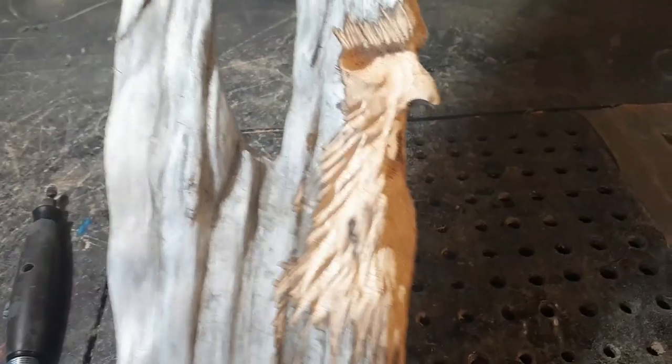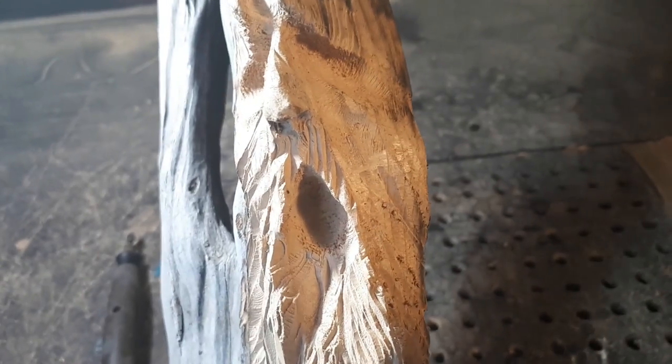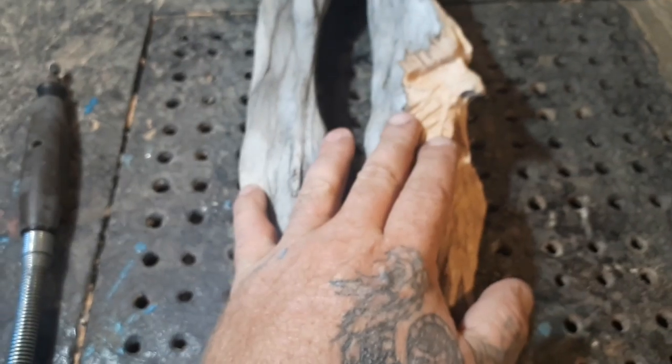I just did a little Dremel cordless thing on this. I carved this guy with a cordless Dremel, the 8220, on the beach — and that's what the battery lasted. So what I'm going to do in this video today is quickly show you your carvings and your investment.